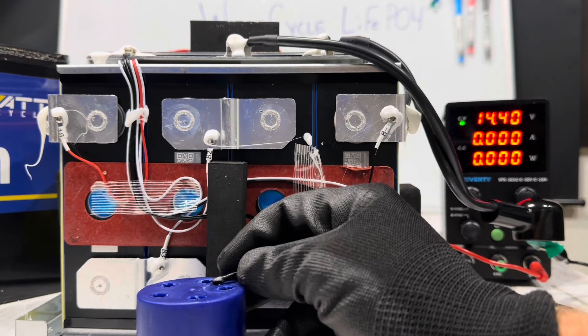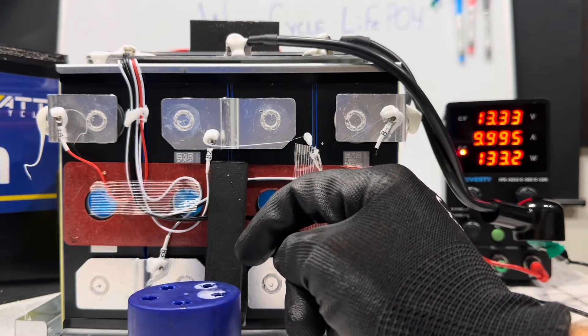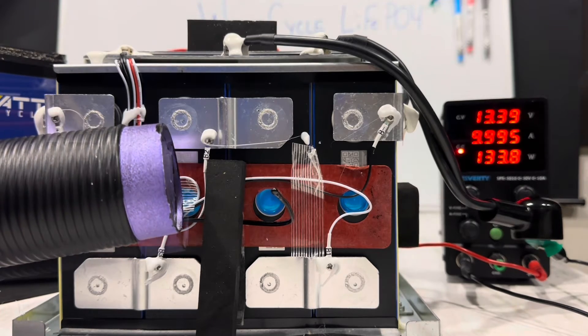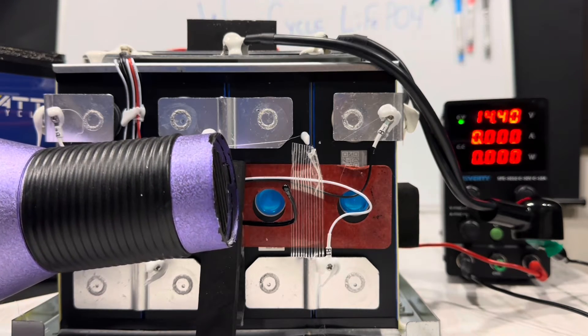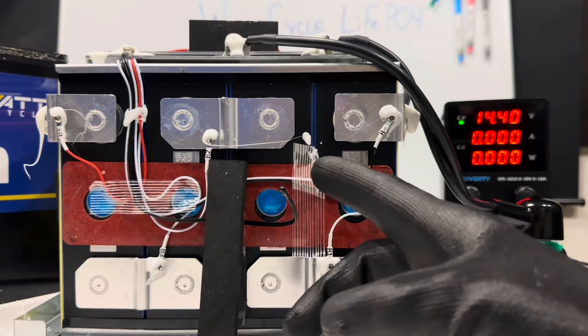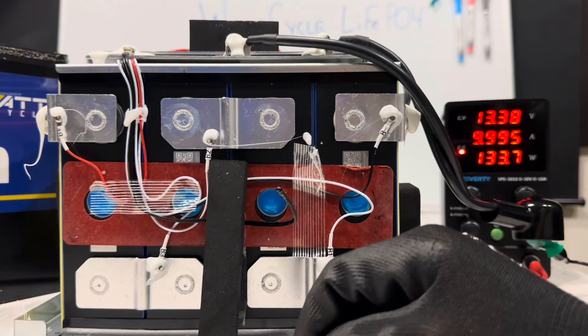There it went — that was pretty quick. Let's warm it back up. There it goes back to charging. Let's check the high-temp protection cutout for the cell — watch the charger, I'll give you a time. There it went — it was 30 seconds. Cool back off quick and back up to charging.